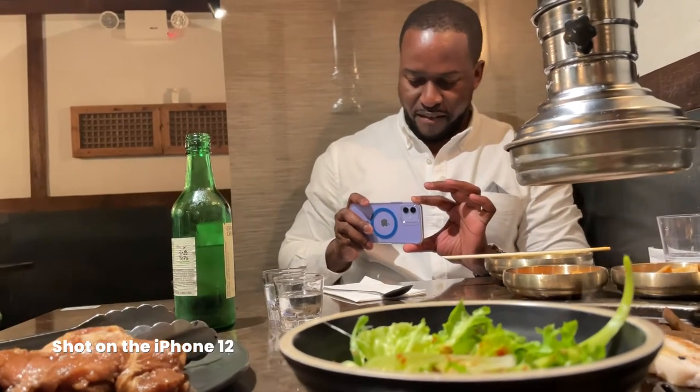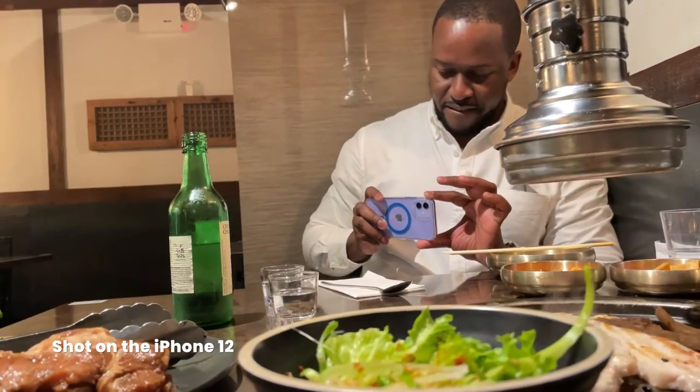Now the color variant — talking about the purple itself — look, it's a different color. If you like a different color and this is the one you're looking for, sure, go ahead and pick it up.